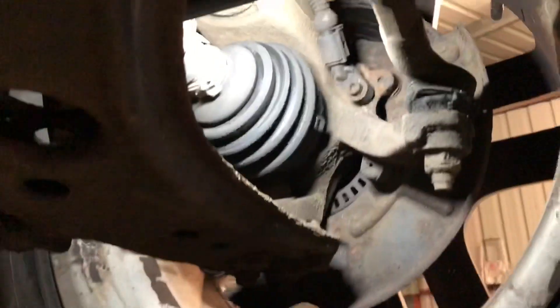Remember earlier when I said the exhaust sounded like it was blowing? I had a quick look — lack of a back box will cause that noise. Okay, so back on track.